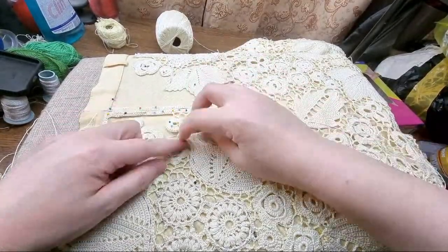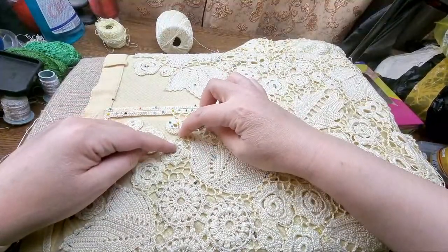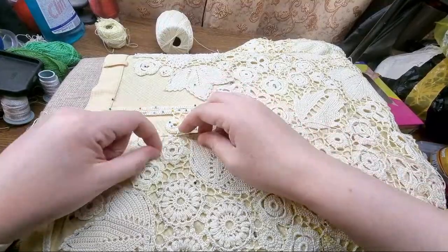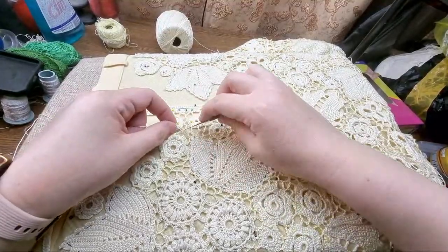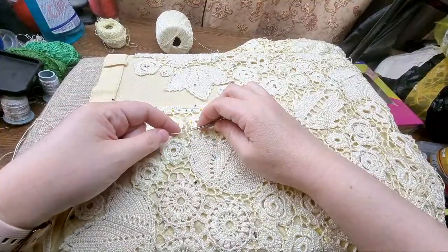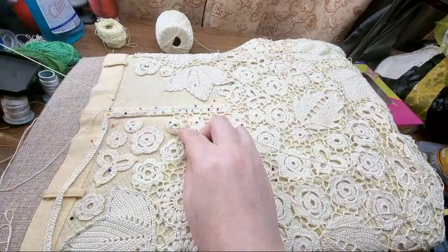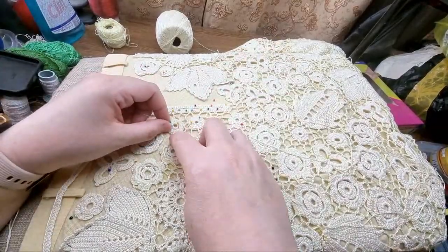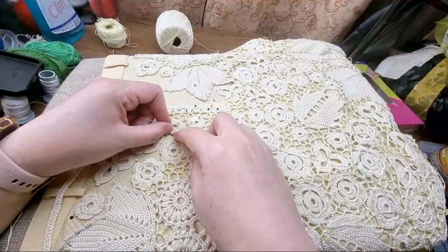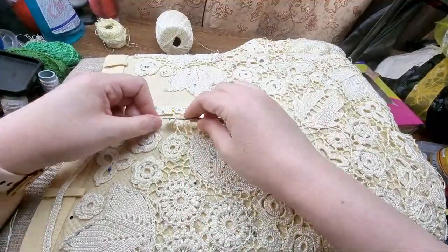Y-stitch here and here. Thank you, Dolores! It's been a very long time since I started this. I actually started this skirt in 2014.